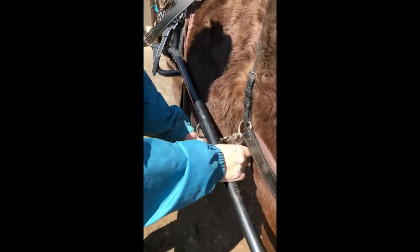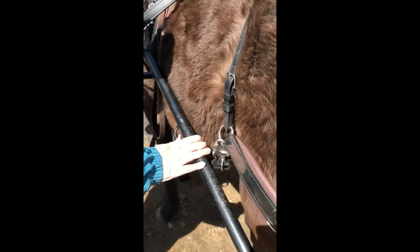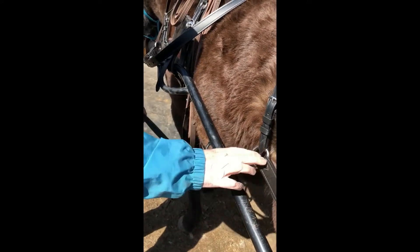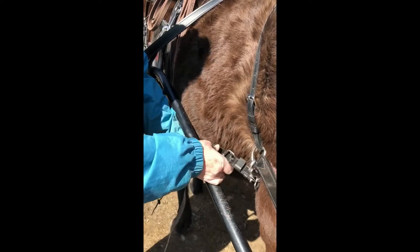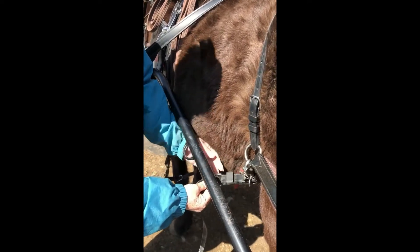We will use this footman's loop for example. But on this horse in this configuration we would actually bring the strap forward and go through here because the footman's loop is so close to the hold up. But for the sake of showing you how to do this, we'll do it with this footman's loop — it's probably what you have on your setup.